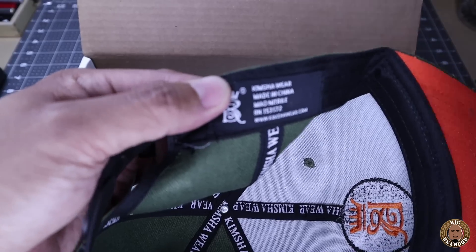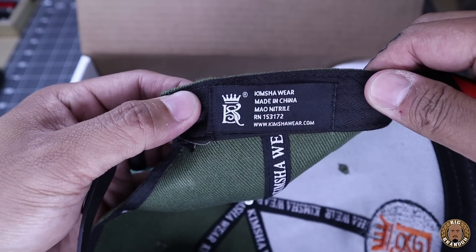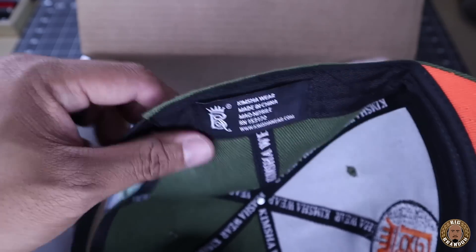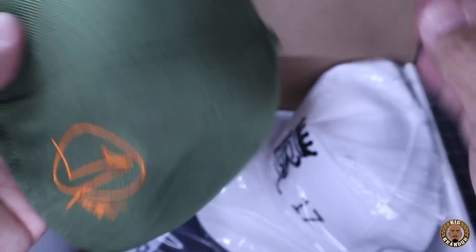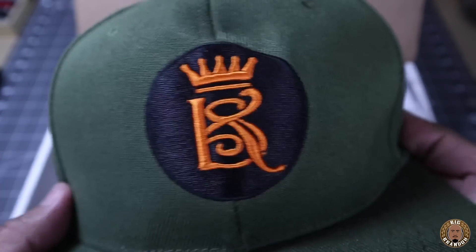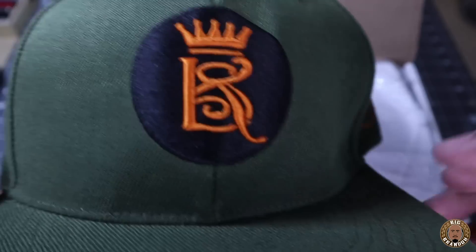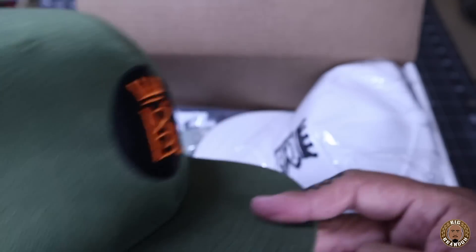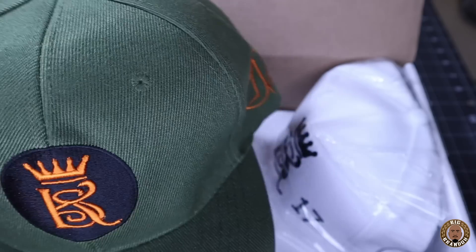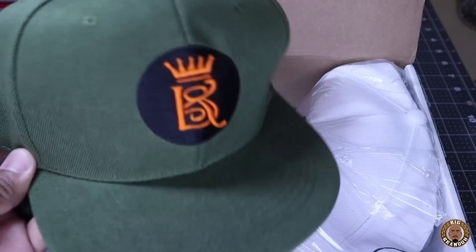I hope I'm saying that name right. See what the tag says on here — Made in China, Kimsha Wear, Kimshawear.com. They have their RN number on there with the logo. Very nice. Not sure what that logo means just yet, and there is the front embroidery. For one I really like this colorway — olive green with the orange always kills. I'm a sneakerhead, or I was. The Undefeated Fours is something I've always liked; this colorway reminds me of it. Very dope.